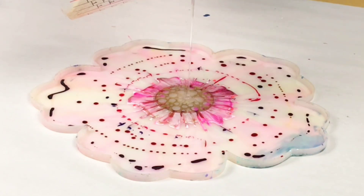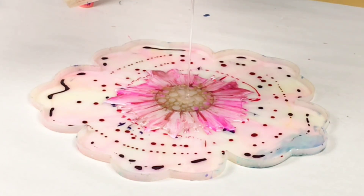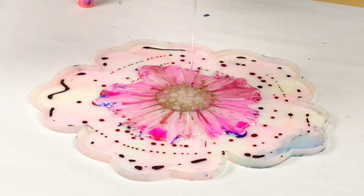Hey guys, Mixed Media Girl here. In this video, I am doing a gorgeous alcohol ink and resin bowl.